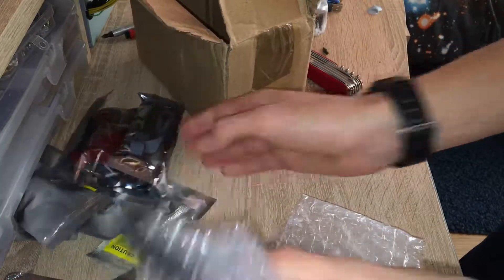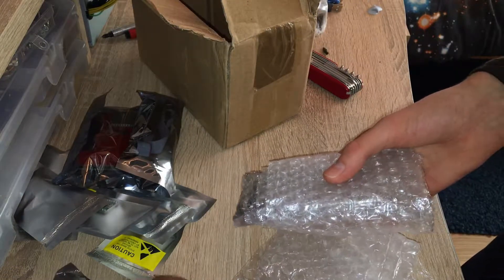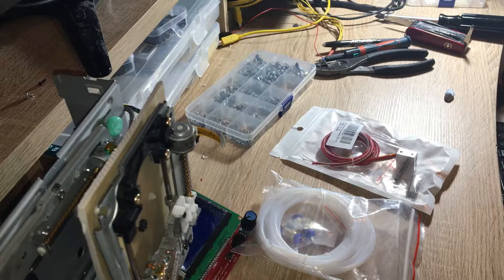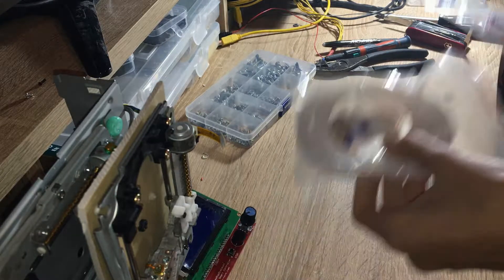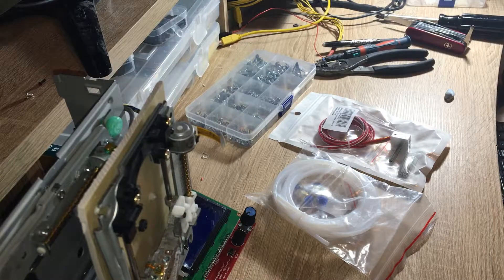We have a slight problem with the hot end — a very important part. It's not here, so I'm just going to delay everything. Today the hot end and the Bowden tube arrived, so I'm going to open it up and attach them to the 3D printer and see if they work.